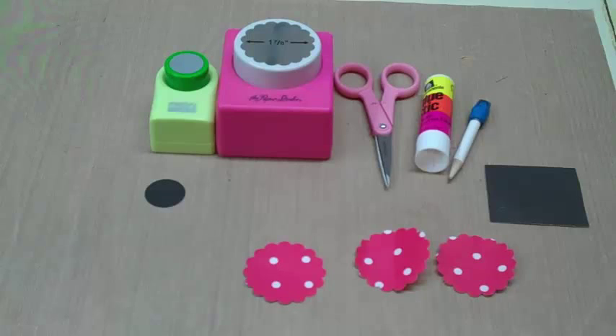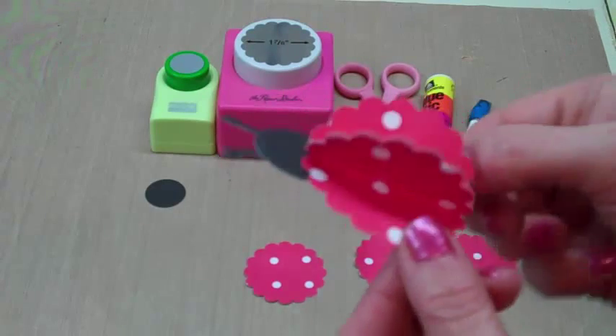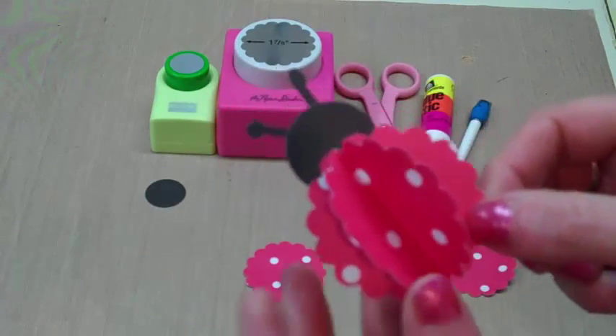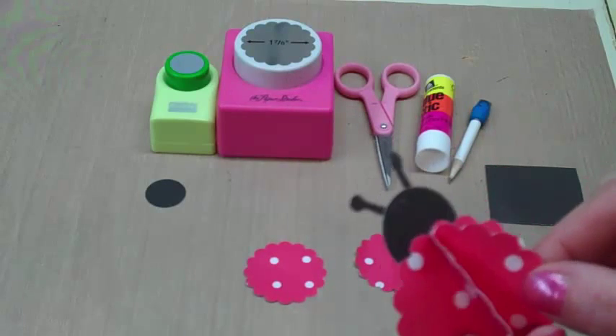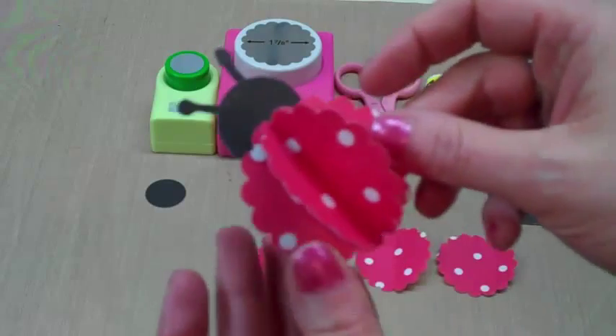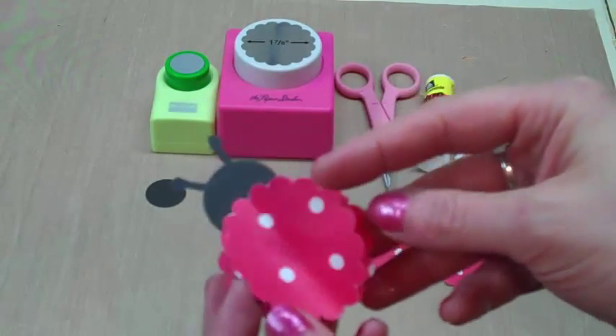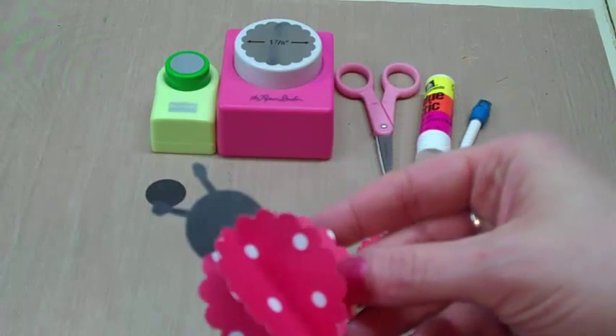Hi, this is Deborah at Dinglefoots and this week I'm going to show you how to make a dimensional ladybug for your project. I have one here that I made already. These are great for cards or any kind of project where you need something dimensional, and if you put it on a card it will fold down flat to go in an envelope and then fluff back up later.